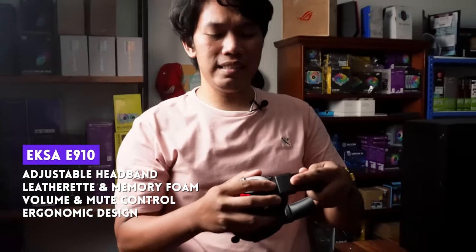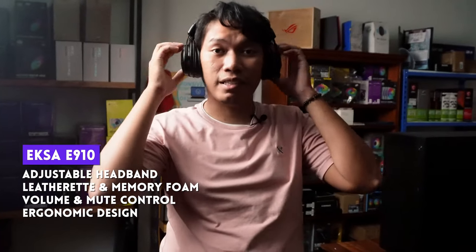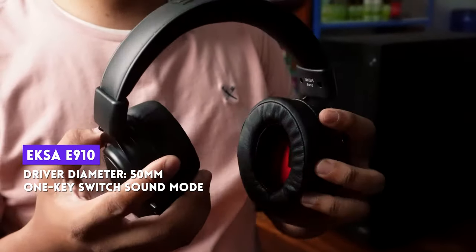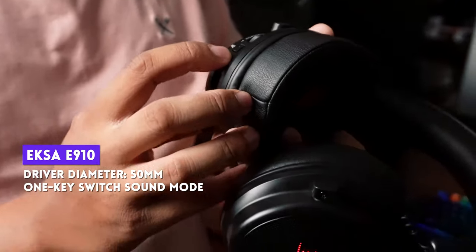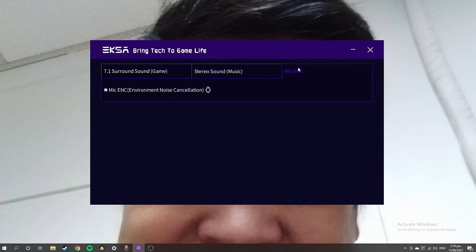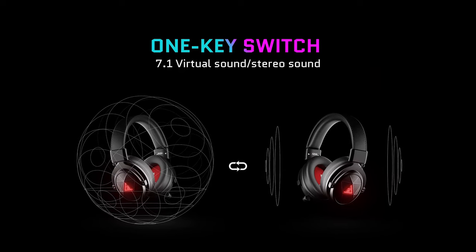It has 10 settings sa earpiece, both left and right, so you can align the drivers based on your preference. This pair is using the usual 50mm sound drivers and has 2 modes: stereo and 7.1 virtual surround. You can switch them by pressing the on/off switch once — to switch from stereo to virtual surround or vice versa. 7.1 virtual surround sound nimimic yung parang marami kang speakers around you — yun yung intended na feel. On music, maganda yung feel, clear and defined yung bass.